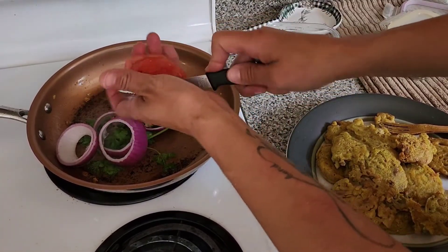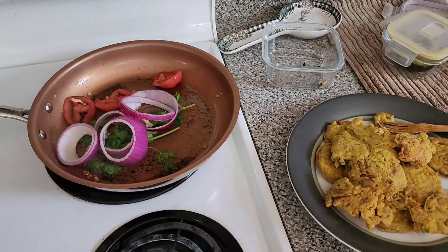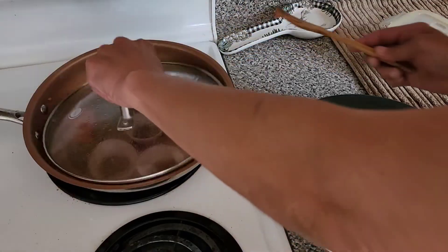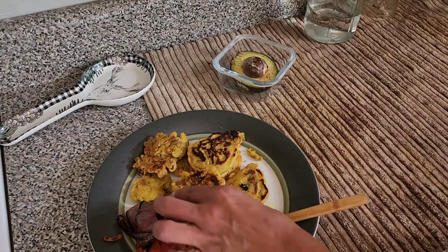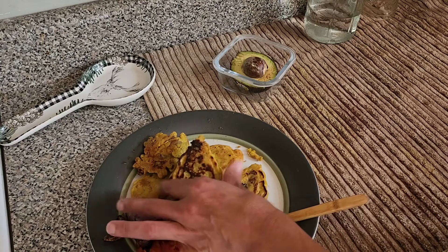I don't eat my tomatoes raw. This here is the bread. So now I'm going to build the burger — this is supposed to be like chicken tenders.